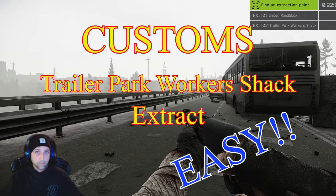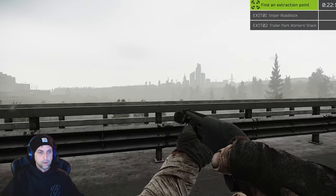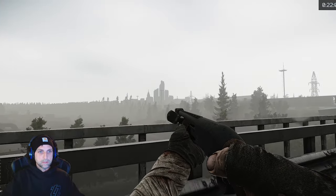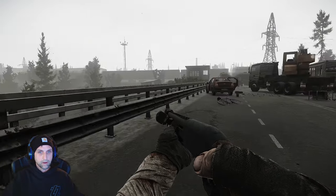This video is for Trailer Park Working Shack Extract on Customs. You can see on the bridge here, you can see the streets. Tuck off skyline in the background there.